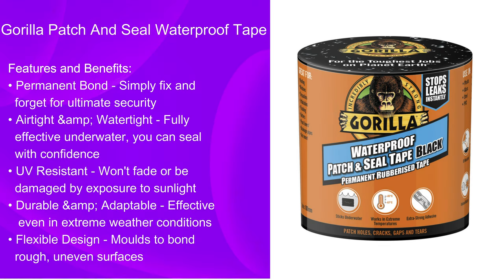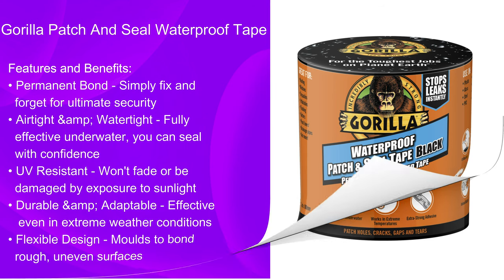The features and benefits include the following. It forms a permanent bond where you can simply fix and forget for ultimate security. It is also air tight and water tight, which means it is fully effective underwater. It is UV resistant so it won't fade or be damaged by exposure to sunlight. It is durable and adaptable, effective even in extreme weather conditions, and it has a flexible design so it moulds and bonds on rough and uneven surfaces.